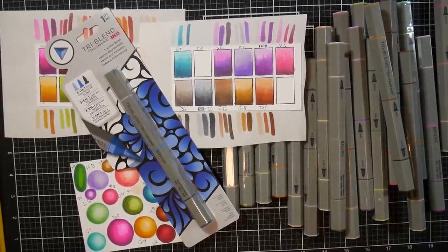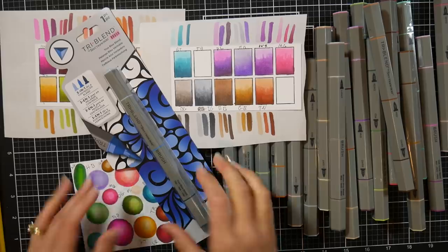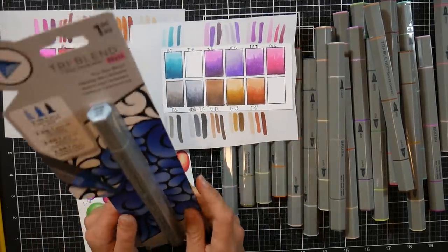Hi there! Lindsay here, The Frugal Crafter. Today we're going to take a look at a brand new marker that was just released called Tri-Blend Brush.